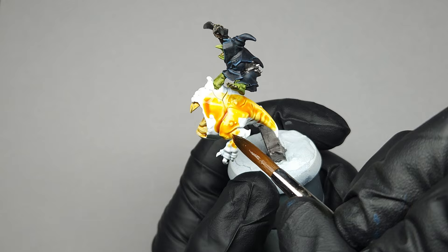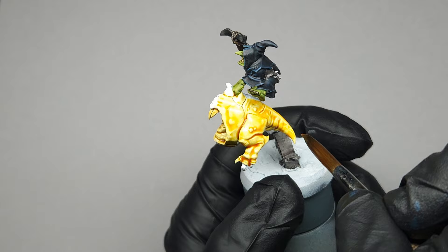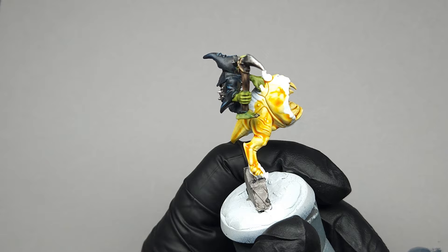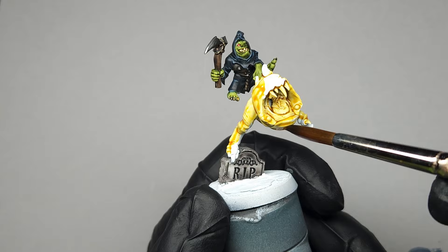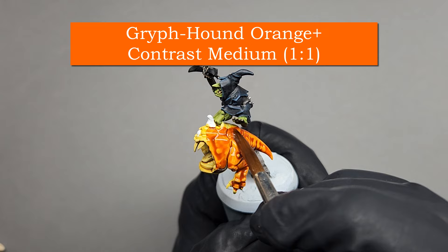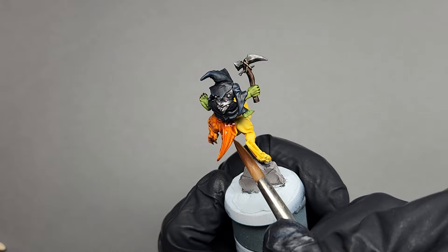I then moved on to the most satisfying part of this entire miniature — painting the pumpkin skin. I started by applying a shade coat of Cassandora Yellow Shade all over where the orange skin is going to be. This is going to make our subsequent layer of orange much warmer, much more fiery colored, as well as providing much more color saturation. Then it's time to turn this guy into a pumpkin using Griffhound Orange Contrast and Contrast Medium mixed in an even ratio. Just smooth this all over the squig's body — it's a nice textured surface so you don't need to worry about pooling. It's literally a two-step process to get a nice pumpkin-y orange.